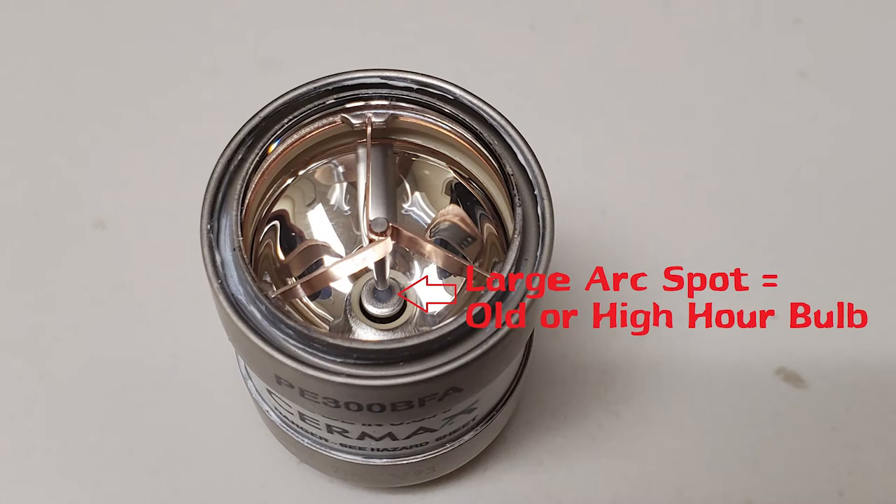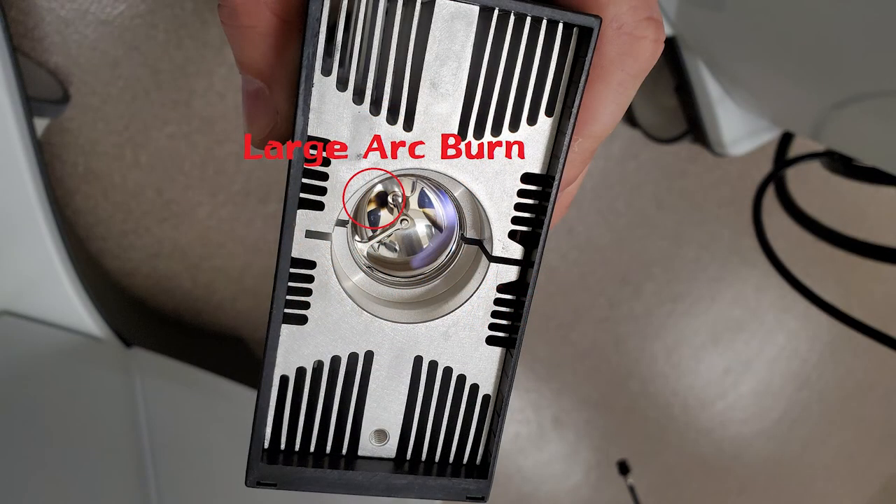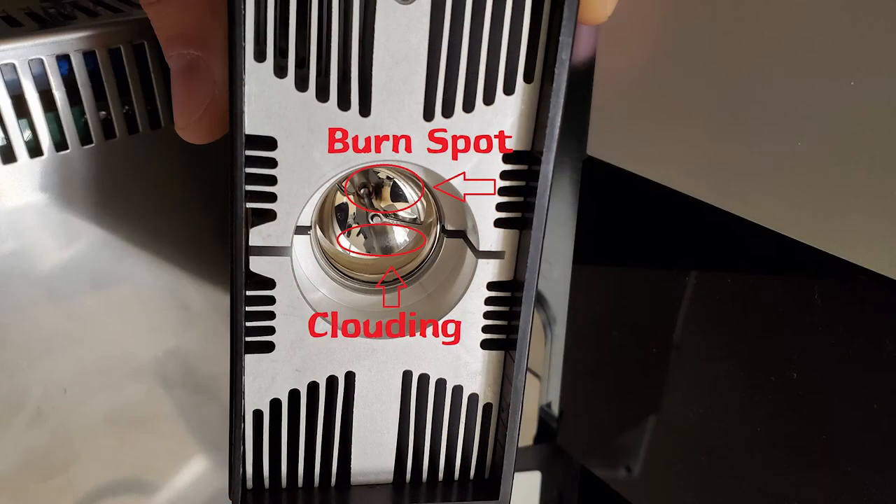Here's a close-up of that older bulb — notice how large the hot spot is. This bulb was about 500 hours into use. Here's one of those anomalies I mentioned: a large arc burn that has discolored and permanently damaged the parabolic reflector. This will only get worse until the bulb catastrophically fails. If you look very carefully you can see the start of a parabolic reflector burn. This bulb also has two anomalies — a burn spot and some clouding — both signifying it doesn't have much longer to live and should be changed soon.